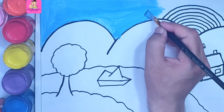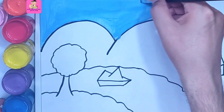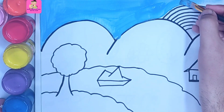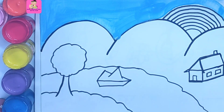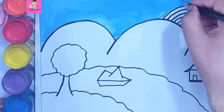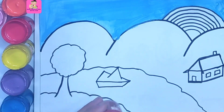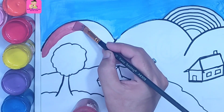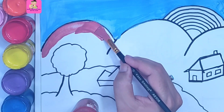You have to be careful when you are close to the art lines, like these mountains where we are closer. You have to color in one direction because coloring in different directions makes the final look non-uniform. Now we are using brown color.